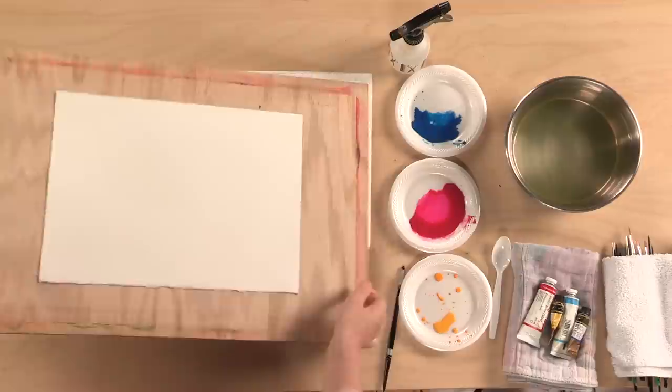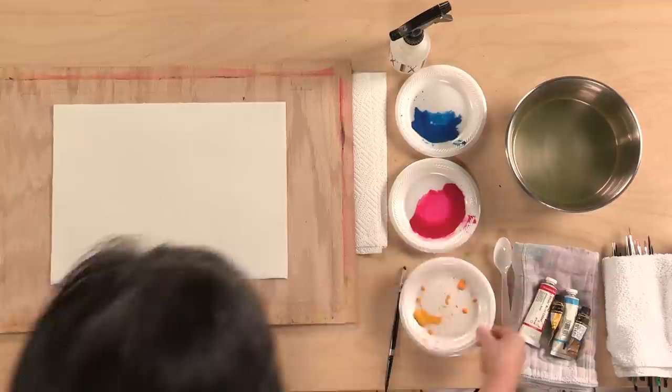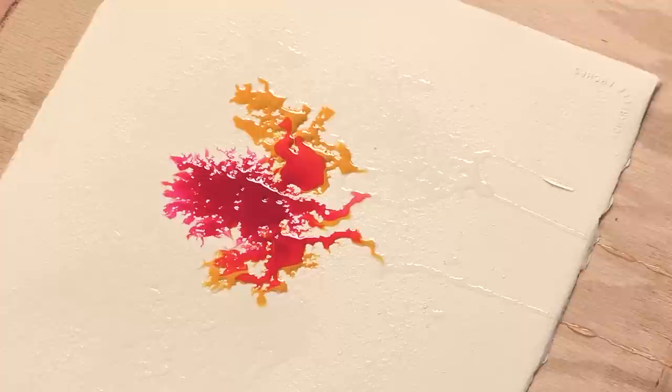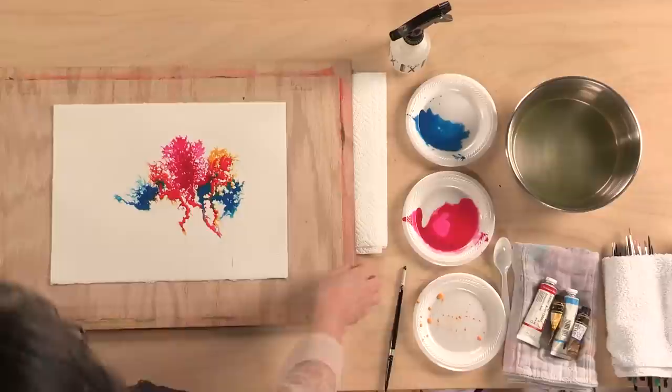What I'm going to do is remove some of the excess water. I can drip some of it off. I think I'll start with yellow. Where the water is, your pigment will follow. But where there's no water, that pigment is not going to move in. So that's how I use my background.